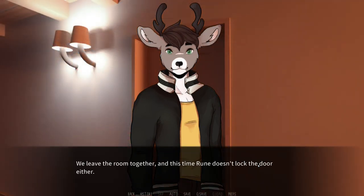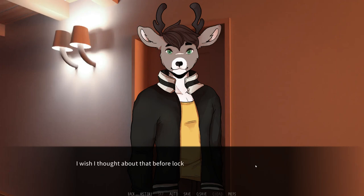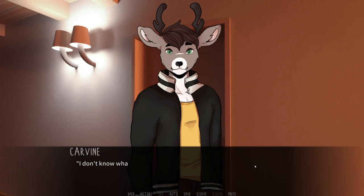I nod, standing up from the bed. You can go there now — better not keep him waiting. I'll go check out if anything is happening anywhere else, and we can catch each other later. Good idea. Again, sorry that it ended up like this. Don't sweat it, it's fine. We leave the room together, and this time Rune doesn't lock the door either.